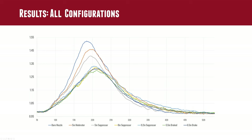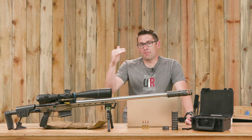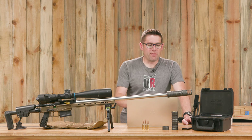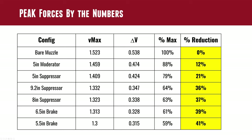Let's look at the data in a chart. We took the baseline voltage and looked at the peak voltage — that delta V, the change in voltage — to quantify how forces were reduced by each config, sorted from highest to lowest peak forces. As expected, the bare muzzle had the highest peak forces. Then the 5 inch moderator at 12% reduction. The 5 inch suppressor had 21% reduction — almost double the moderator. The 9.2 inch suppressor gave 36% reduction, the 8 inch suppressor 37%, the 6.5 inch brake 39%, and the 5.5 inch brake was 41% reduction.